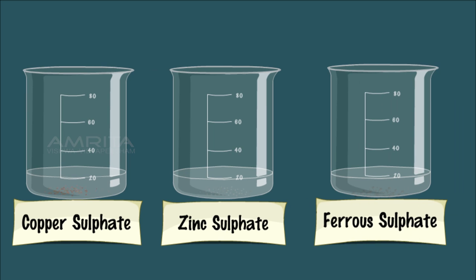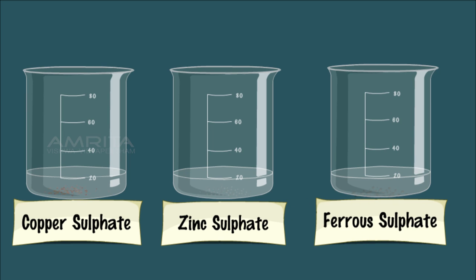In the case of ferrous sulphate solution, the green colour of ferrous sulphate solution disappears and the iron particles settle down at the bottom of the beaker. This indicates that Al is more reactive than Fe and it can displace Fe from FeSO4 solution and form a colourless solution of Al2(SO4)3.